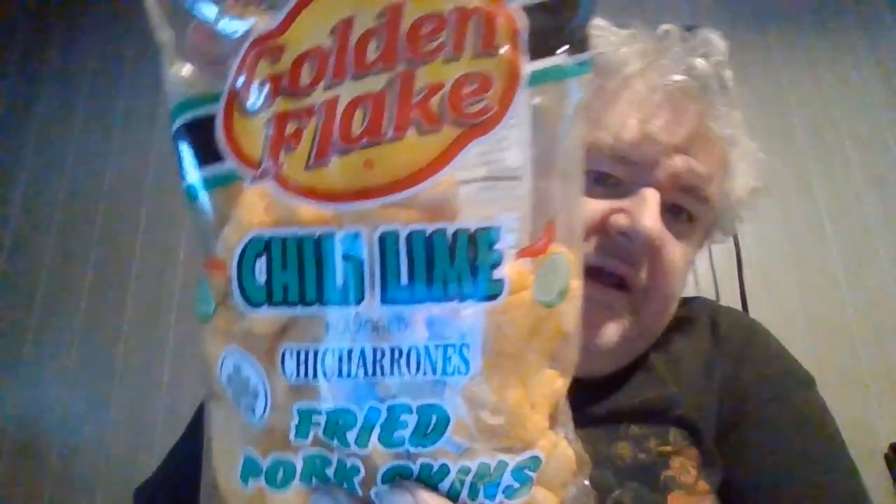This is the chili lime flavored chicharrones — the fried pork rinds. Now you've got a picture of the chili and lime. Chili and lime have been going hand in hand since I did the first review of this flavor. They have to have lime with the chili — not a sweet heat, but like a tart heat.